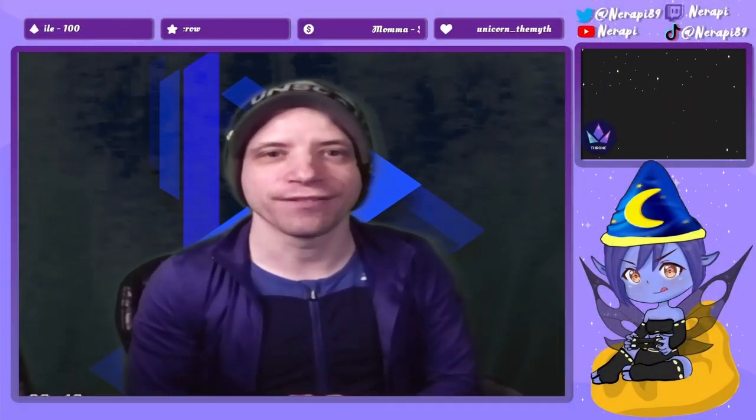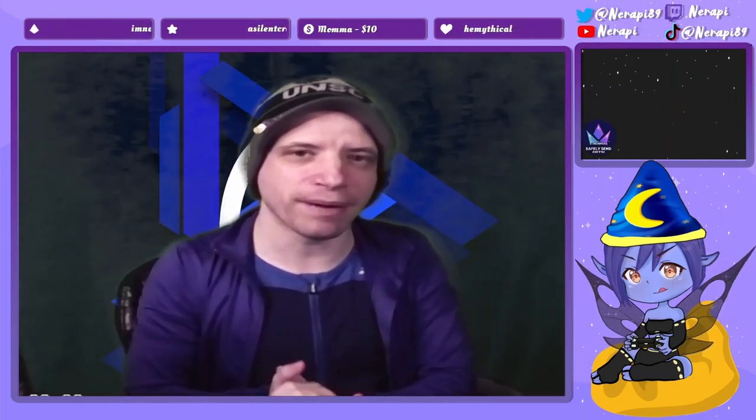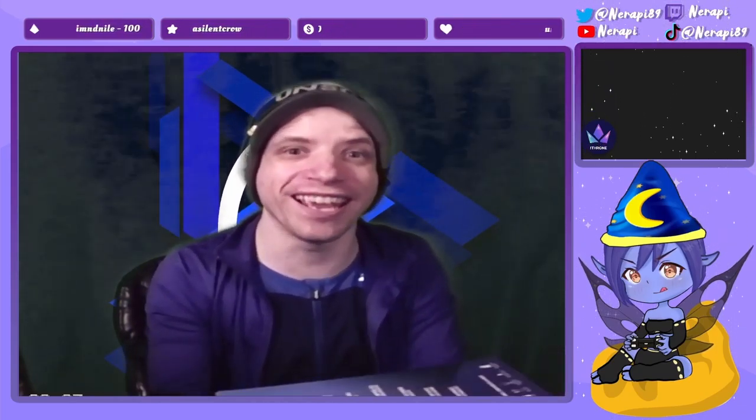Hello and welcome to today's video. Today's video will be an unboxing video, so it's a little bit different than my usual YouTube or Twitch content, but I am very excited.